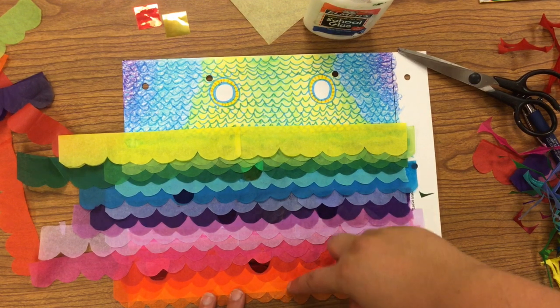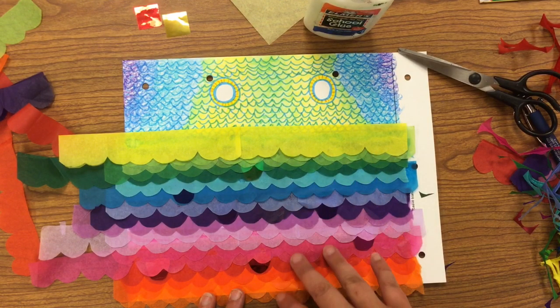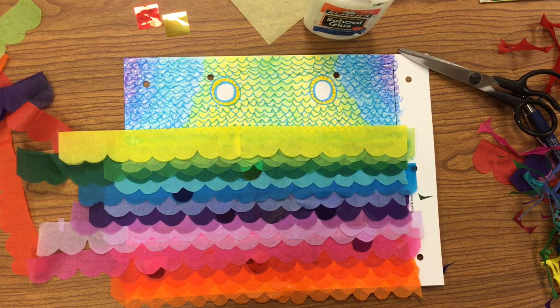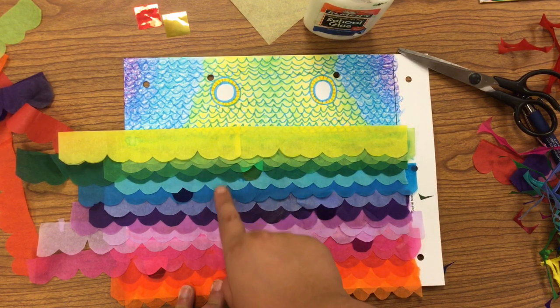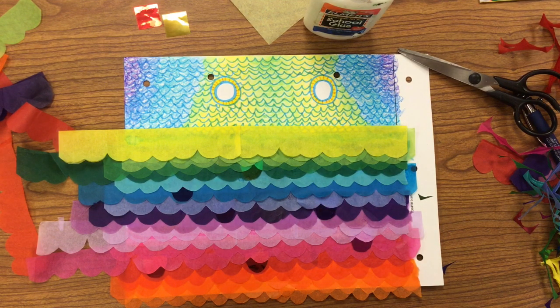You can see here I have layered on my scales all the way up to the fish head part that we colored. At this point, I want to show you — this is the time where you could add those fin shapes that were underneath there that I told you not to worry about, that we covered up. Now is the time where we can add some fins if you'd like. This is kind of an optional step.